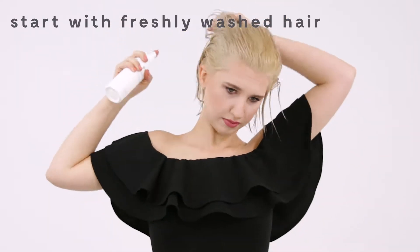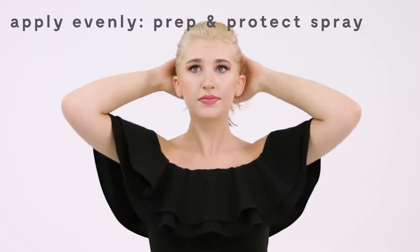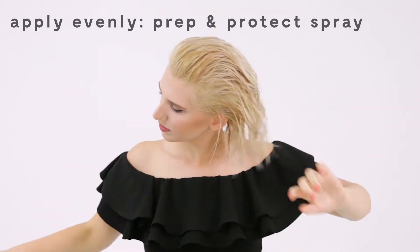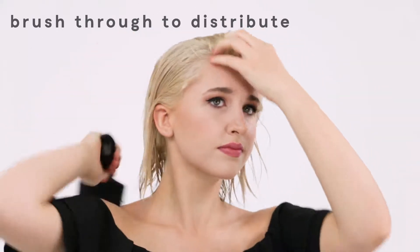So first of all, I start out on freshly washed hair and then I'm going to spray in our Prep and Protect spray. You just want to make sure that you get everything evenly distributed through your hair and you're not just spraying it on the surface. Then I'm going to brush that through to even more evenly distribute that product.